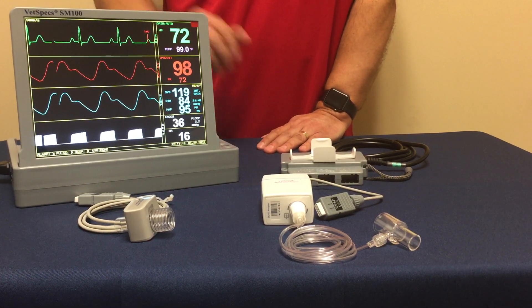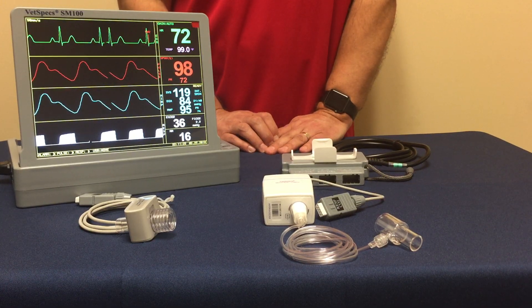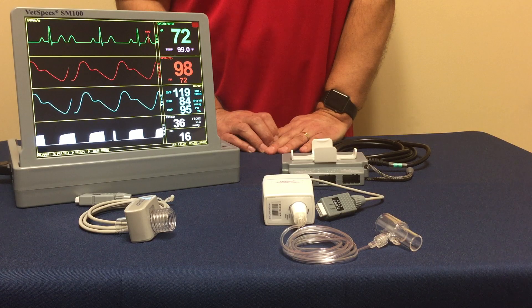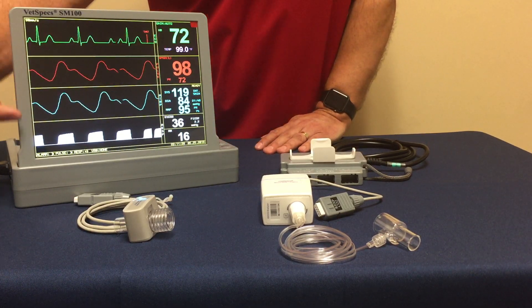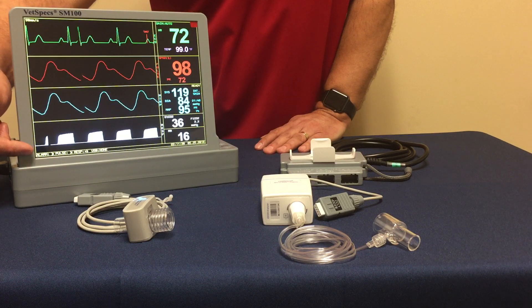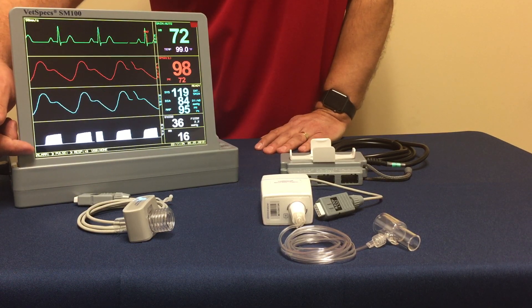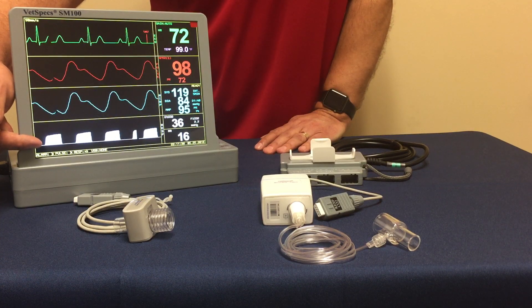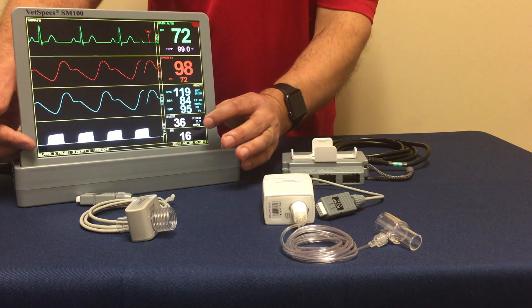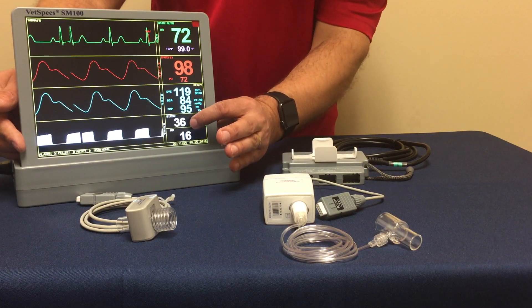In front of you, the monitoring display that you see, this is the latest flagship system by VETSPEX. This is the SM100 model. I'm going to ask you to focus mostly on this bottom waveform, or essentially the fourth channel. The white waveform, of course, is the capnograph.